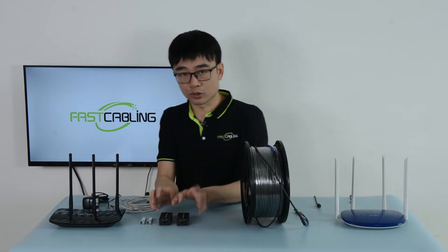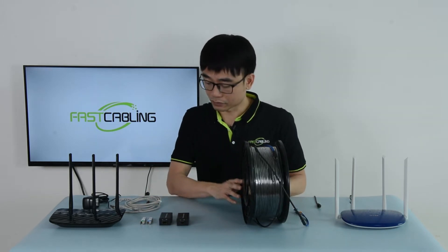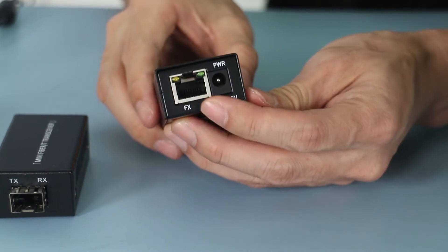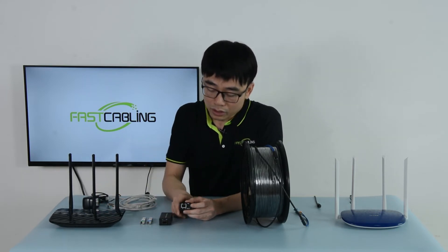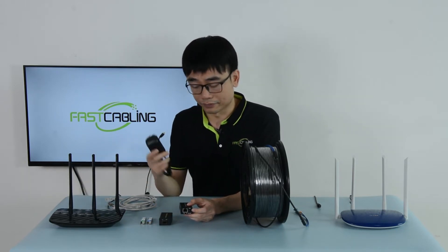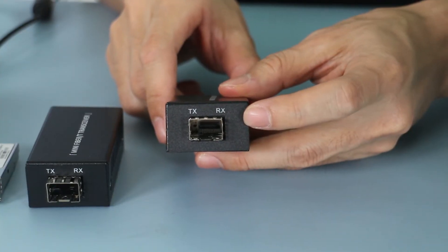We're supposed to have two, sitting at both ends, so we can work with the fiber optic cable. There are two ports. This is the RJ45 port we are familiar with. It's supposed to connect to the CAT5E or CAT6 patch cord and link to the router to get the data. We also have the power port — the media converter still needs a power source. On the opposite side, this is the SFP slot.